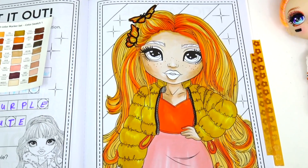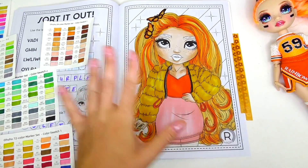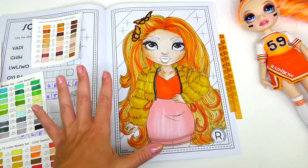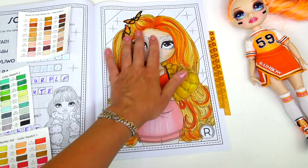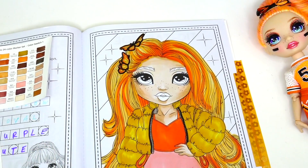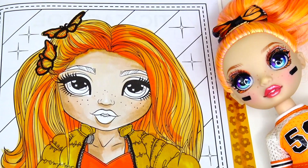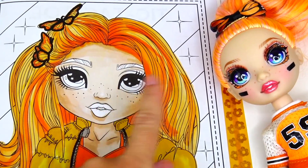I also need to use some gray color for the details on her zipper. We are getting so close — I'm very excited to see the final result! The colors look a little darker right now since the markers are still drying; they will get lighter eventually. Next I want to color her facial details — she is just so beautiful. I love her eye color and her adorable freckles.